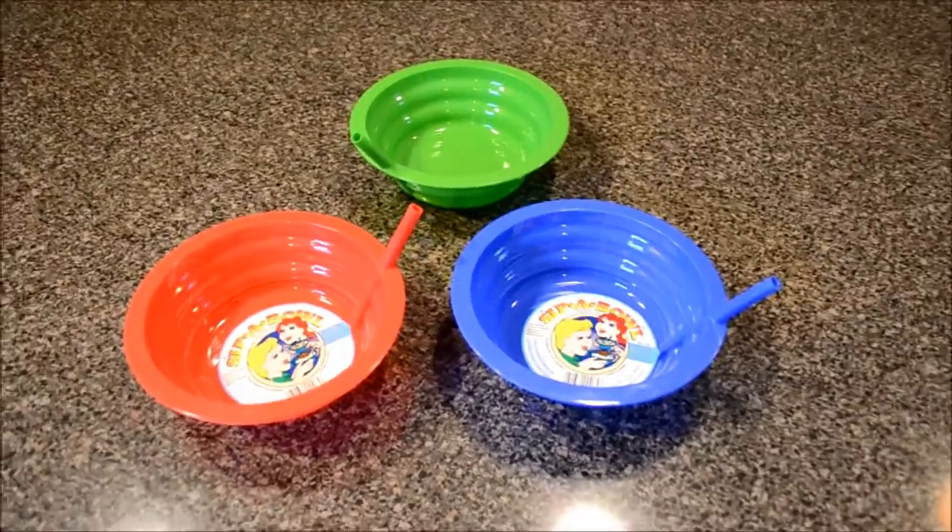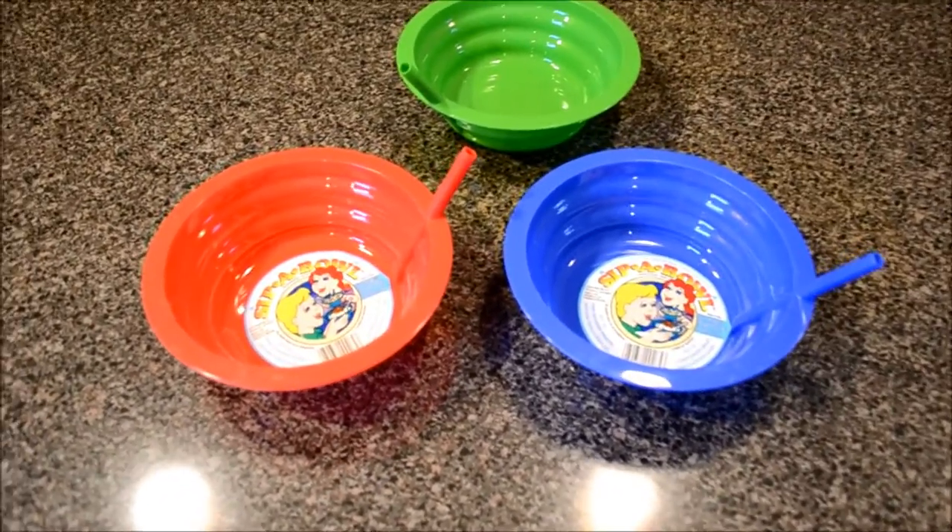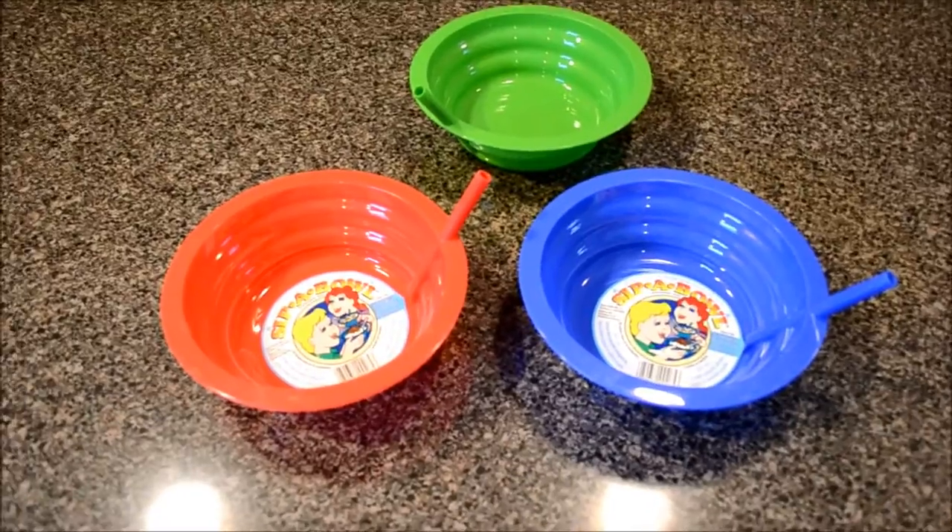All right, they got me again. You know those things hanging on the side of the grocery store aisle that have nothing to do with whatever you're shopping for? Well, I buy those.